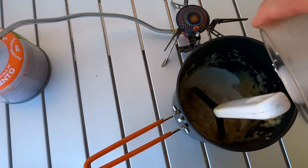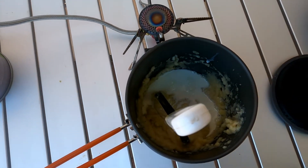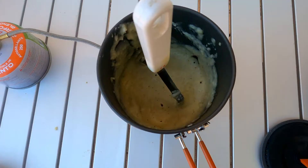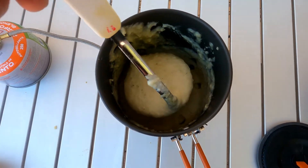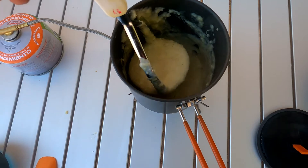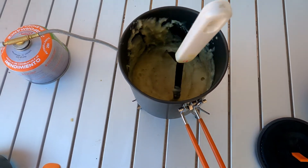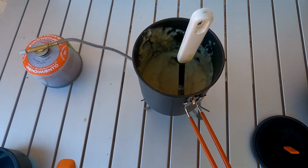Now you're going to add two ounces of half and half to make the potatoes creamy. And now you do some more mixing. They're actually looking pretty good — just going to get some more moisture out of them a little bit.